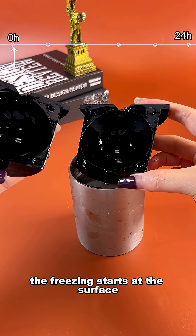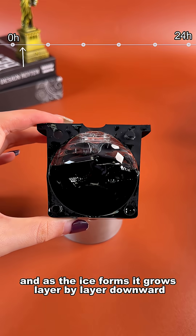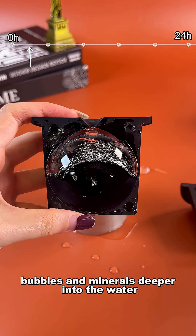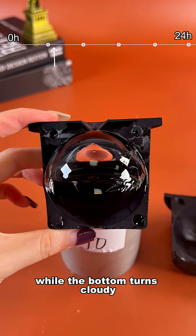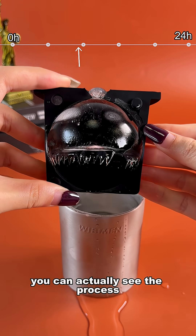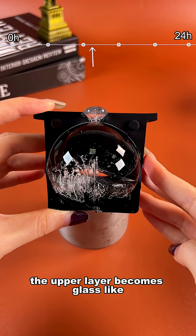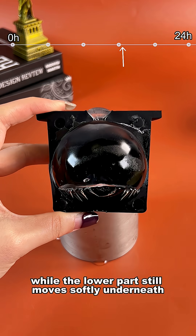The freezing starts at the surface, and as the ice forms, it grows layer by layer downward. Each layer pushes tiny air bubbles and minerals deeper into the water. That's why the top stays pure while the bottom turns cloudy. You can actually see the process — the upper layer becomes glass-like, while the lower part still moves softly underneath.